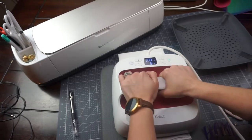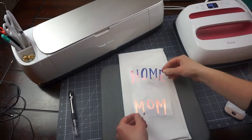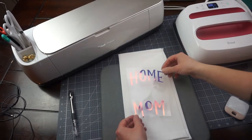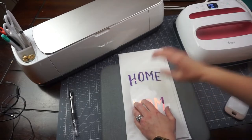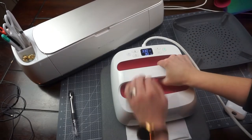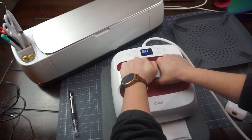Next, I'm going to put down the first layer, which is 'home' and 'mom' — that's the holographic vinyl. We want to place that layer down first, and I'm going to press this at 330 degrees Fahrenheit for 30 seconds.